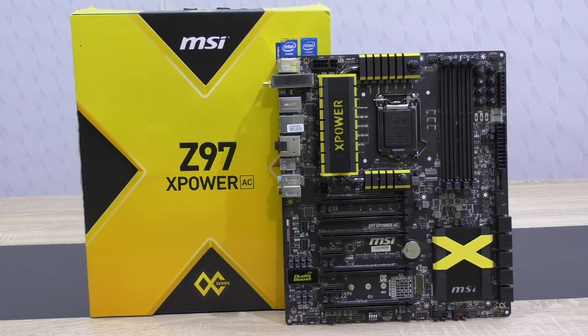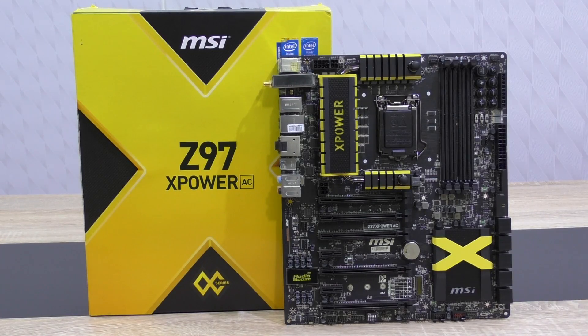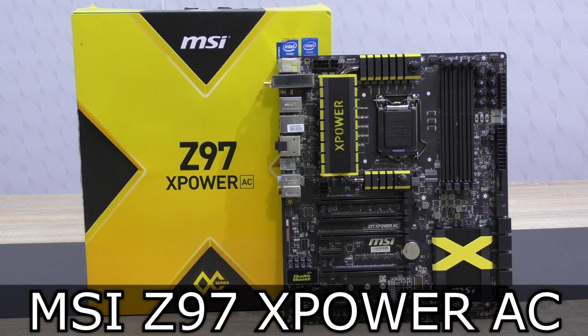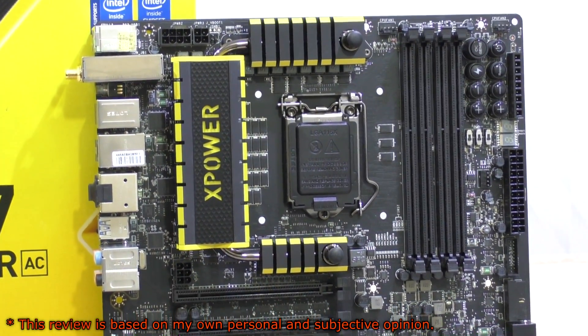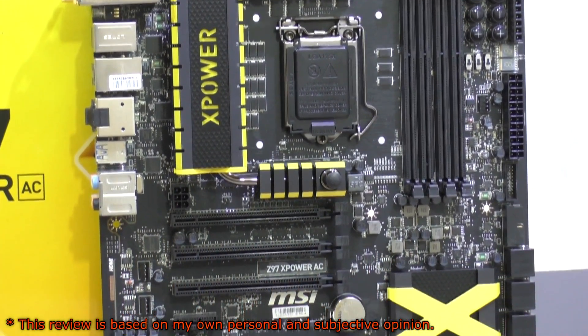Welcome to the Niklas 11x12 technology. Today is a very special day. I'm looking at the MSI Z97X PowerAC extreme overclocking high-end super motherboard — you get my point, this is a top of the line board from MSI.